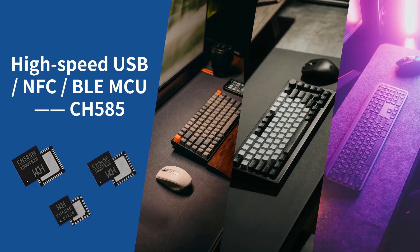Hello everyone. Today, I will introduce a new MCU, CH585, which supports high-speed USB, NFC, and BLE. This will be an impressive MCU.